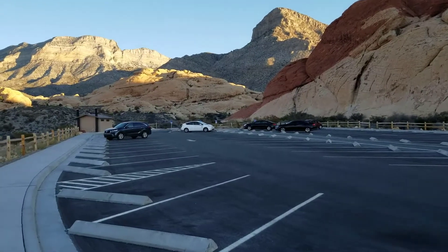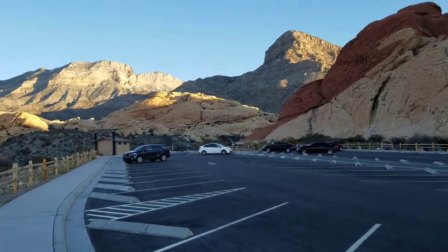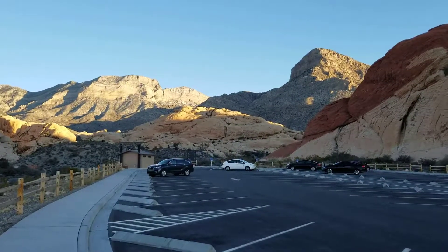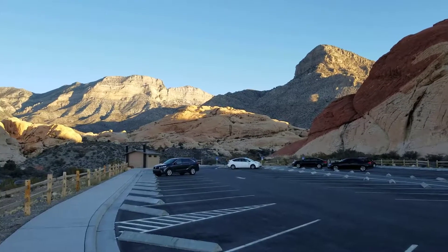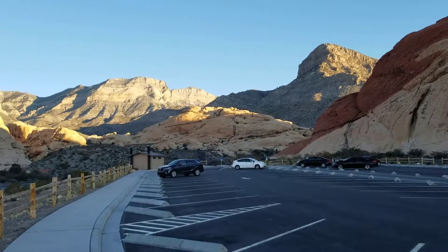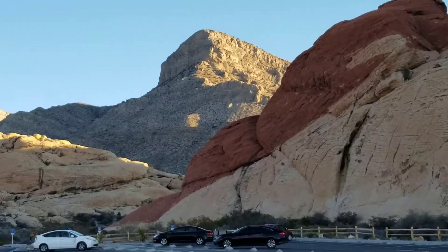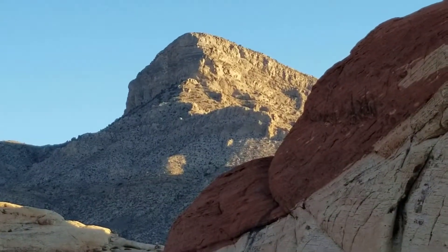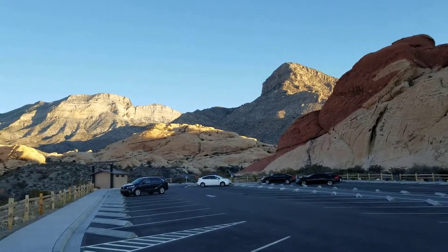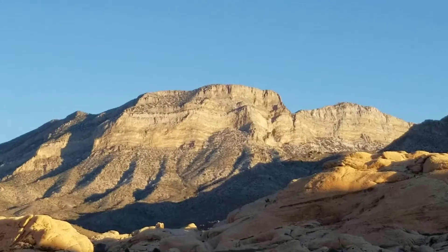Dave Smith here — it's my third attempt at La Madre Mountain. At least I can see today. Last time we were in the clouds and it was very foggy, about 50 feet visibility. We're in the sandstone parking lot at Red Rock Canyon. You can see Turtle Head Peak up here and La Madre Mountain over there.